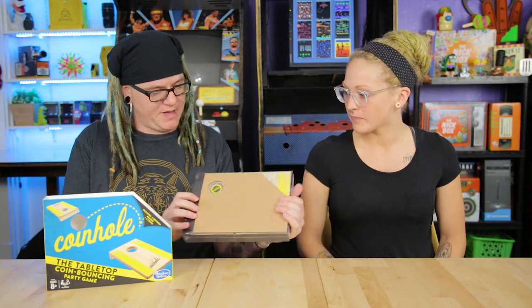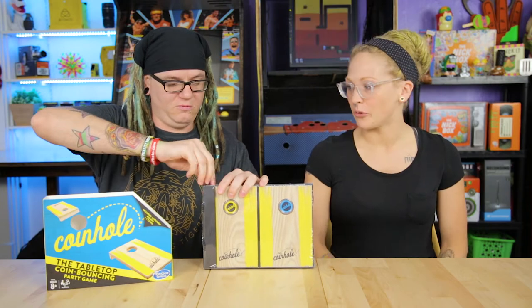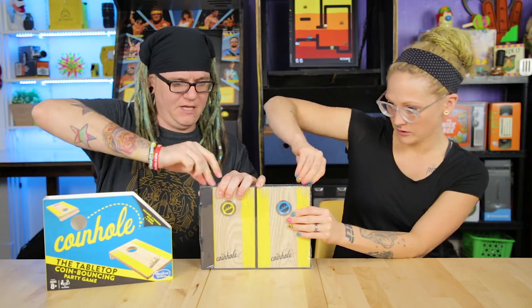So it's basically tabletop corn hole, at least what it looks like — we haven't played it yet. It looks like you're supposed to bounce the coins instead of just tossing them. Yeah, that's true. I do think that you bounce them. We got a very similar game — a tiny mini bean bag game in the new Knick box. That one's more like corn hole. I can't get it open. Do you have nails? I never have nails. I don't have my knife on me.